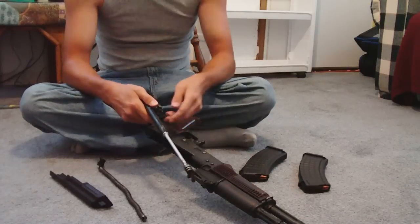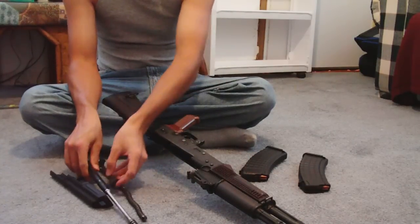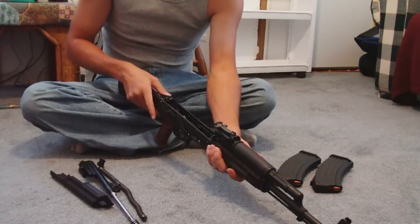Then take your bolt and bolt carrier out of her. You want to make sure your bolt comes loose from your bolt carrier. You might want to clean it off because you might have got a dirty bolt carrier from it being up in her for so long.